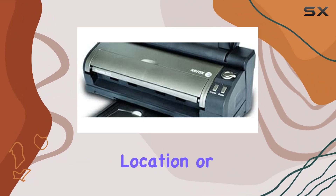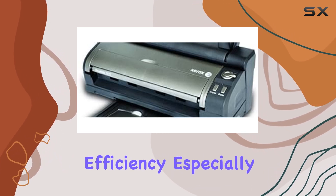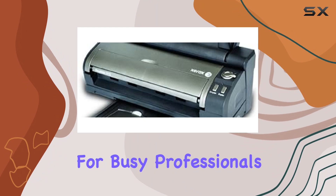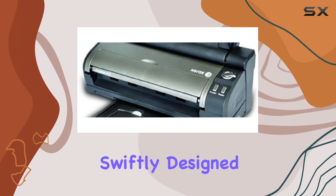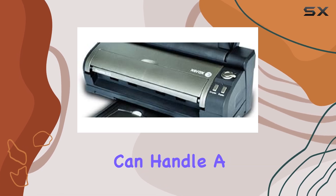The scanner is equipped with six one-touch pre-programmed scan-to destinations, making it incredibly easy to scan documents directly to your preferred location or application. This feature is a significant time saver and enhances workflow efficiency, especially for busy professionals who need to process documents swiftly.